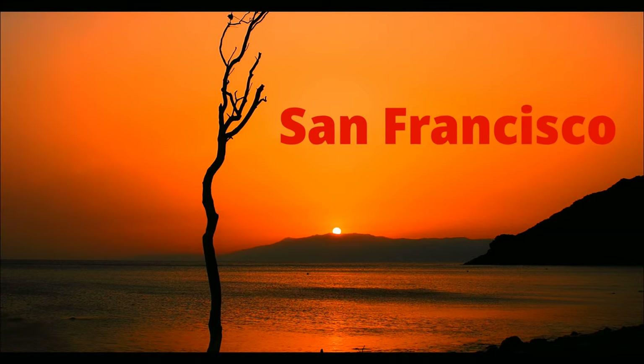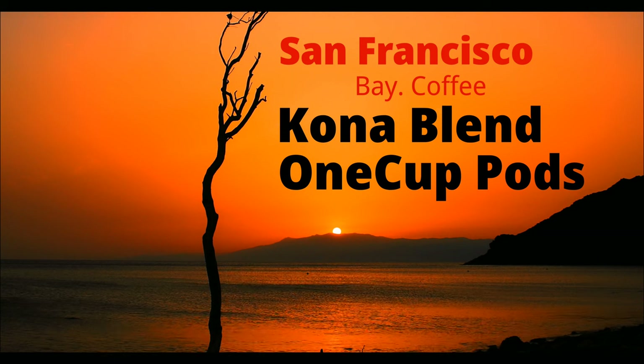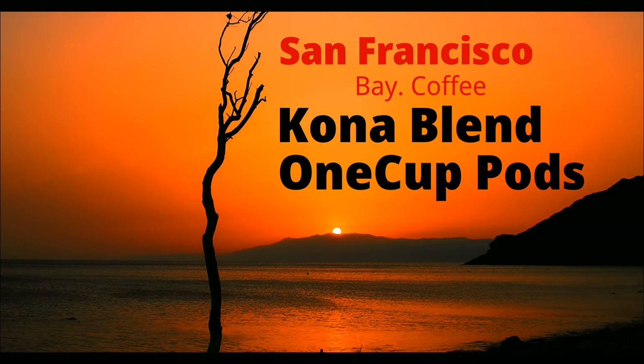Hello and welcome to At Home with Lucas. Today we're going to be talking about SF Bay Coffee once again, going back into that mystery box they sent me. This is going to be the review on the Kona Blend — eco-friendly K-cup pods with almost no plastic, so they're super good for the environment and the planet. We'll do a hands-on unboxing and first impressions, then brew a cup on the K-mini, do my favorite part — the sip test — and finally decide if this is a daily, weekly, monthly, or never consumption coffee.